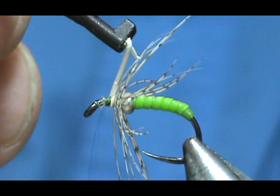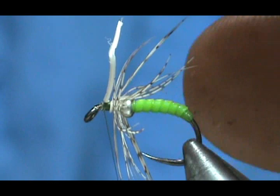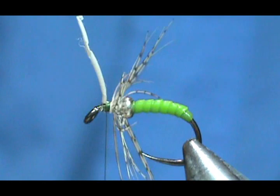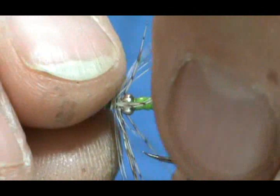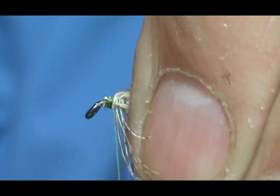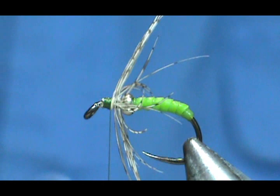Secure that with two wraps before taking it off, then trim off the excess. Push all the hackles back and secure this a little better, bringing the thread right up to the hackle. If for some reason your hackles are going a little bit forward, just go ahead and put one thread-width wrap on it.